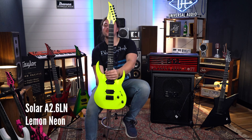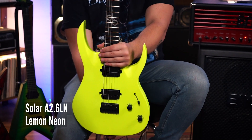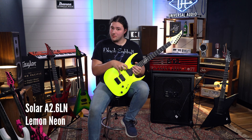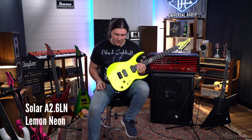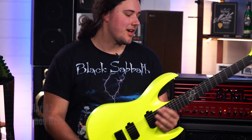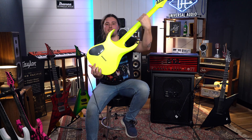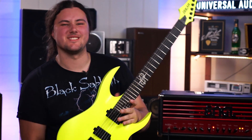So number two, here we have the Solar A2.6 in Lemon Neon. Now this one has a set of Duncan Solar pickups on it, which is a collaboration with Seymour Duncan, and it has a string-through bridge on it. This one's probably my personal favourite, because come on, look at the colour of that — that's the most C.C. DeVille thing you've ever seen.